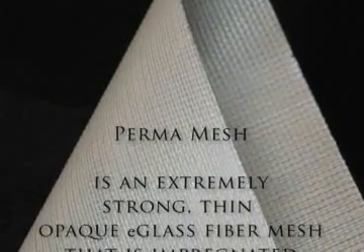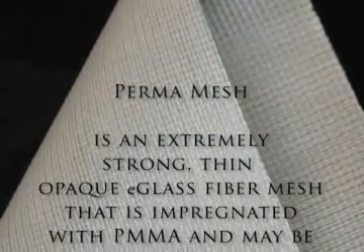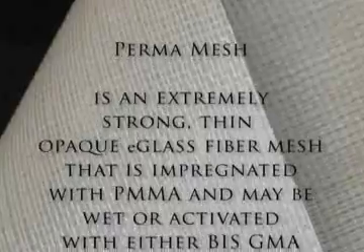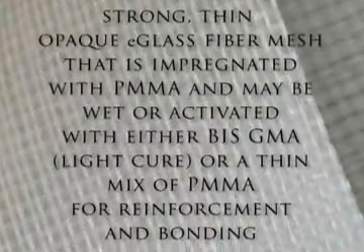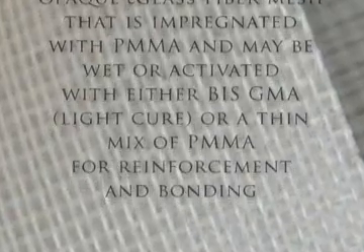Permamesh is an extremely strong, thin, opaque E-glass fiber mesh that is impregnated with PMMA and may be wet or activated with either bis-GMA or a thin mix of PMMA for reinforcement and bonding.